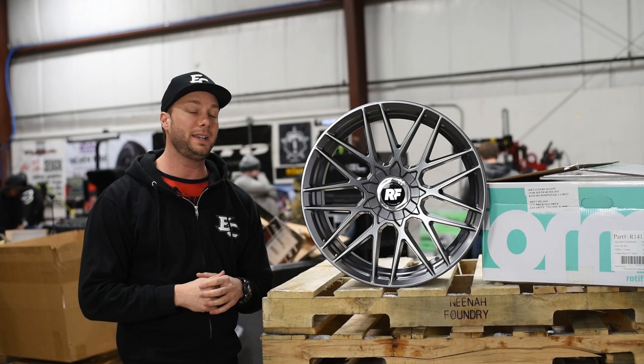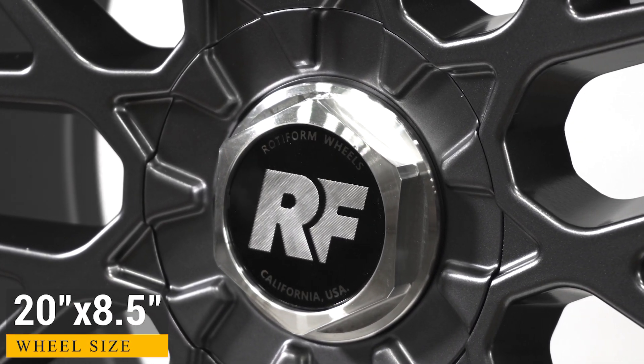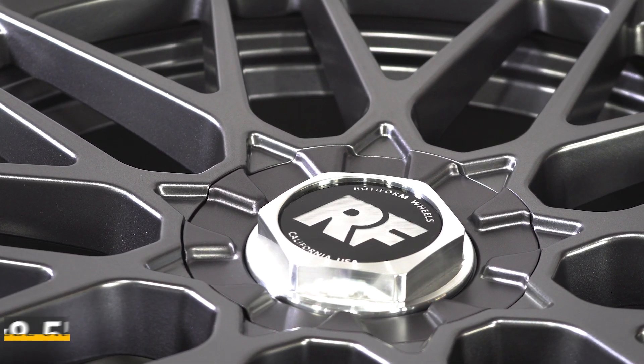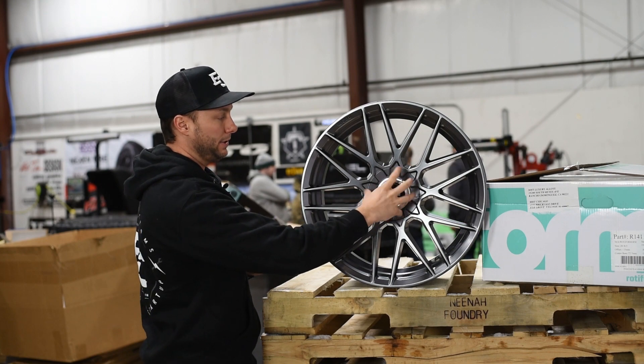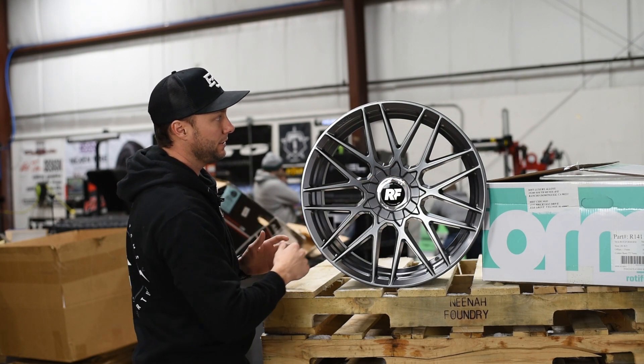The RSE is a one-piece cast design. The cool thing about the center cap here is this is Rotiform's new hex cap, which comes in different colors — you get the silver one on this one. Nice Rotiform logo in here. It covers the lug nuts and simply screws on and screws back off. That's an aluminum piece around that cap there as well.